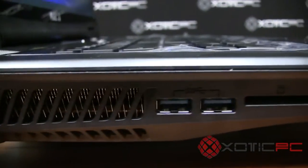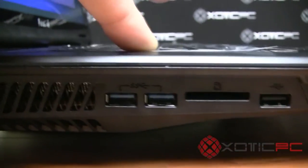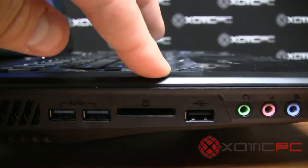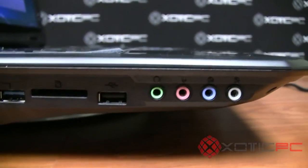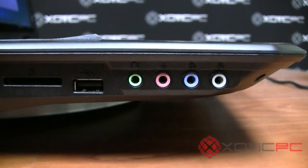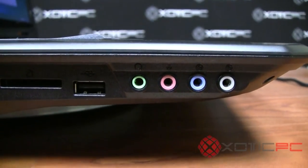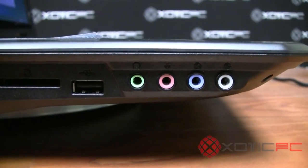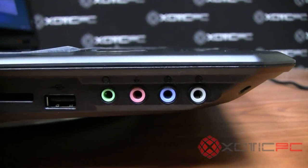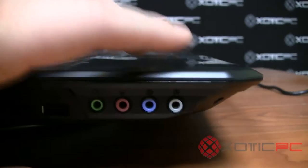Moving to the right side, there are two USB 3.0 ports (indicated by the blue color), a standard 4-in-1 memory card reader, and a USB 2.0 port. The audio connections are more extensive than a lot of other computers: headphone out (green), microphone in (pink), SPDIF digital output for older receivers without HDMI audio, and a regular line out.